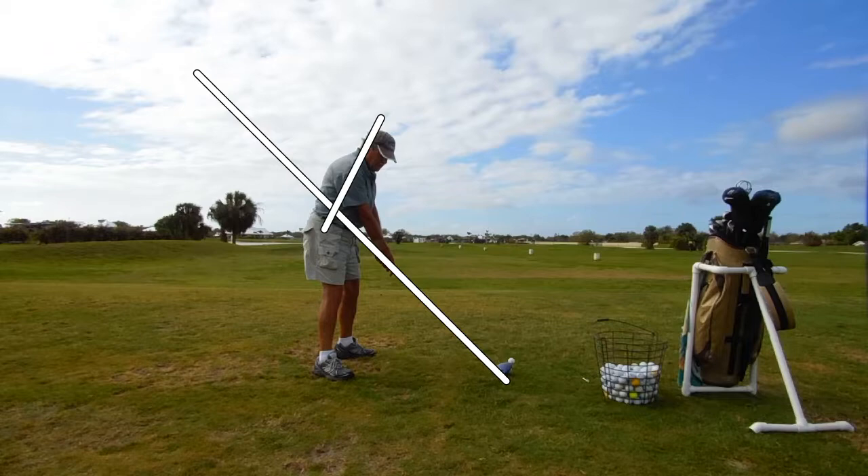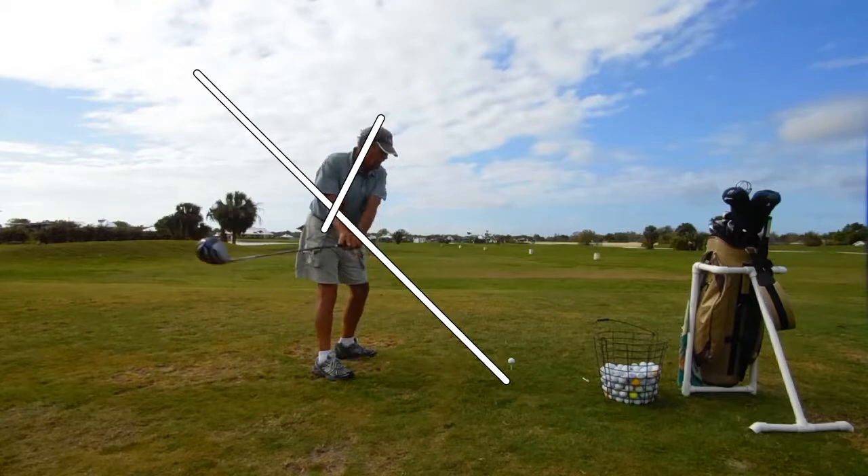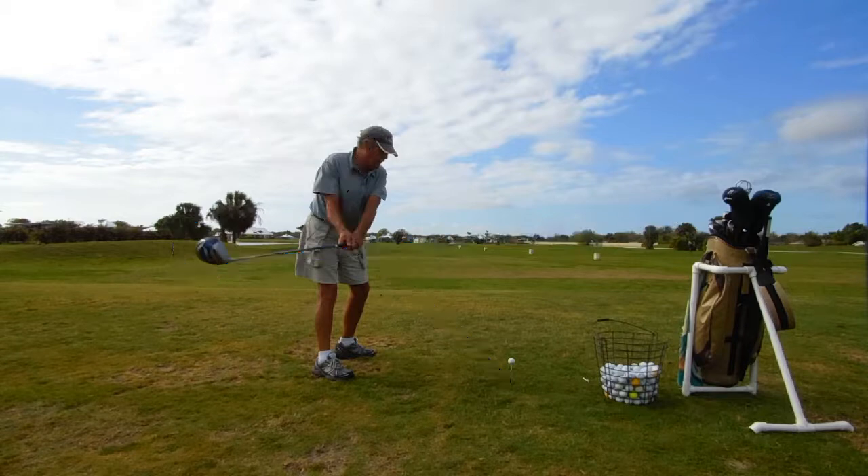So we're going to go ahead and start this club back real slow. What he wants to do is get the club really inside, so we'll mark that right there. Here's where the club is on the way back — pretty far behind him. If I drew a line, let's draw a blue line here down the club shaft, you can see where the club is pointing. Somewhere over there — probably not where he wants the swing to go. That's a little too far right.